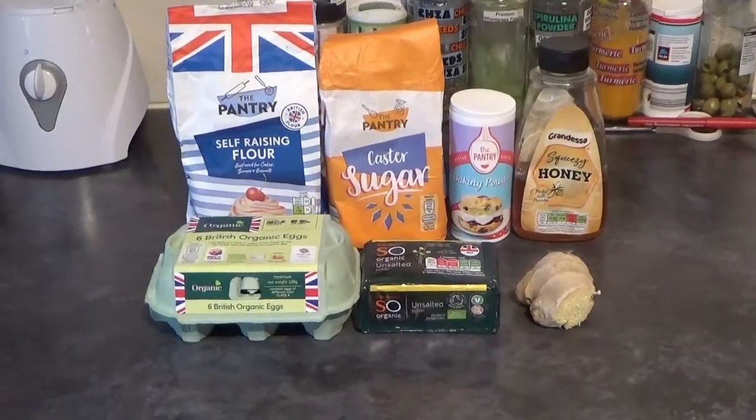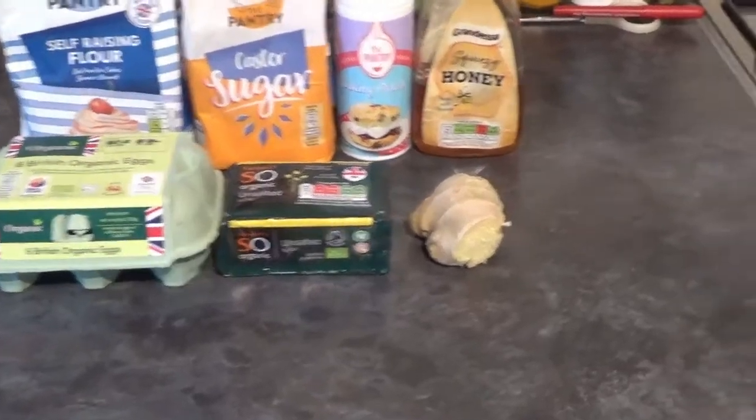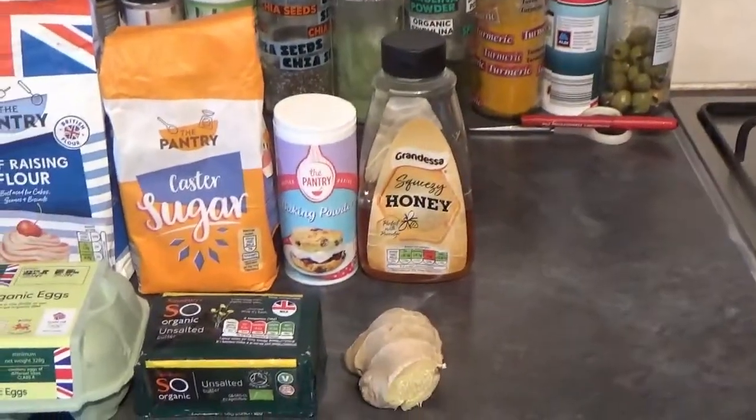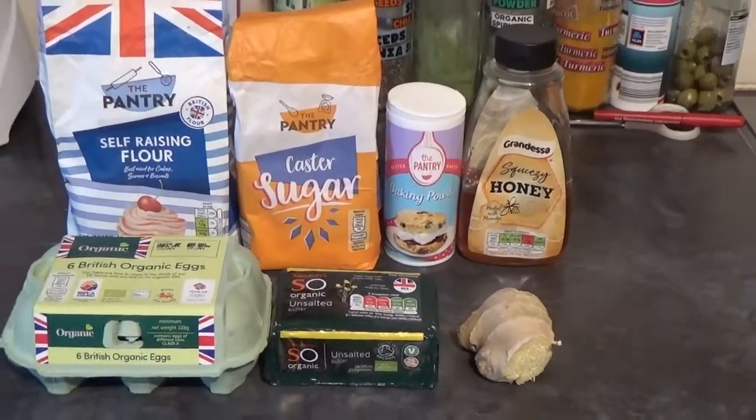This is what you'll need to make a delicious ginger drizzle cake: some eggs, some butter, a good lump of fresh ginger, some honey, baking powder, caster sugar and self-raising flour.